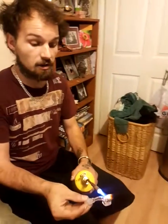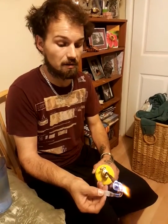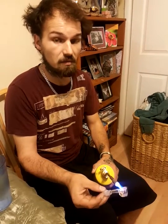This is a $40 piece of glass, and apparently they tell me it's quartz, so it shouldn't explode. But if it does explode, I'm just going to walk away from the chair.